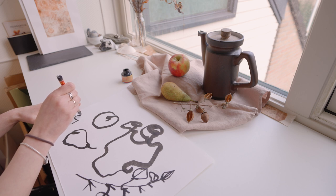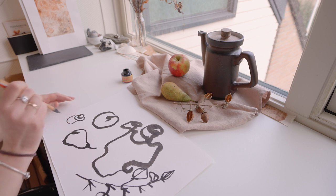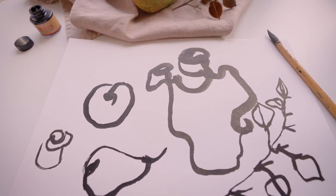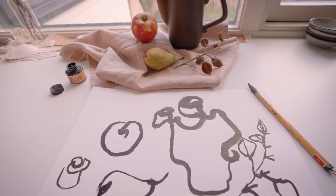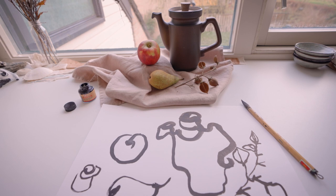Doing this exercise today I realized two things that would make it even better. My objects were very close to my paper, which makes it very seductive to have a look. Next time I would place my objects further away. Also, the branch I chose to draw was not a good pick — its shape was too detailed and complicated and I really felt the need to cheat and look at my paper. With simpler shaped objects I enjoyed the process and the result much more.